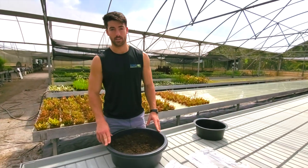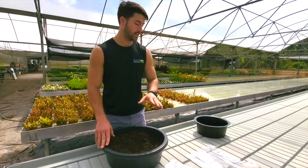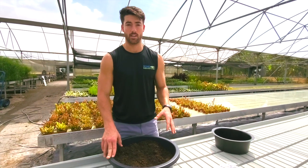Hey guys, Jennings here with Pond Megastore. Today we are doing a demo of how to plant your lotus tubers. We have three different varieties, and these are all medium to small varieties.